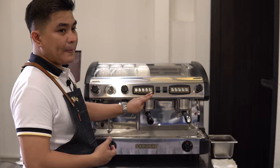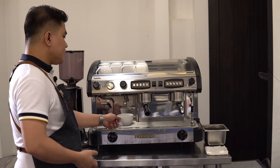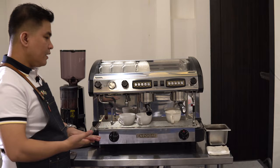As for the last part, we'll be showing you the drip tray. This is where we place our cups in order to prepare our espresso. You can place several cups all at the same time, whether you're making cafe americano, cappuccino, or latte. Since you're making espresso, you can put at least four cups simultaneously.